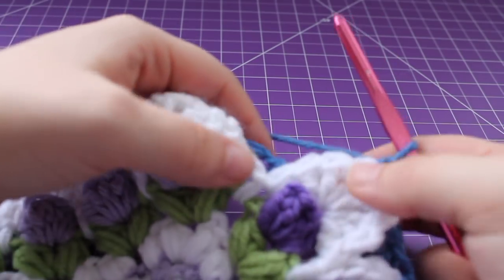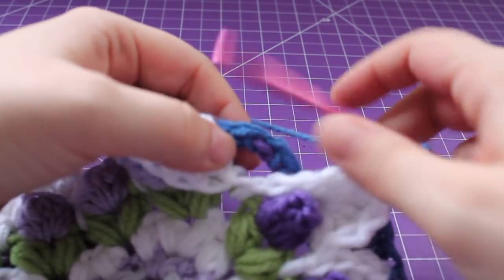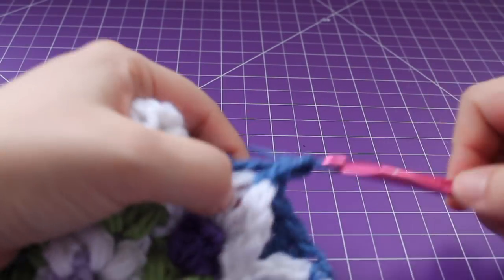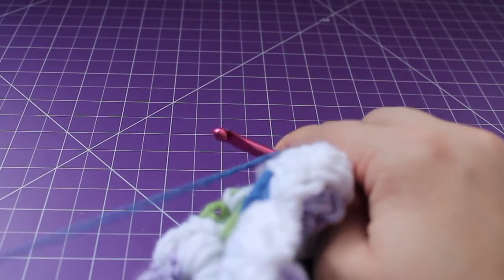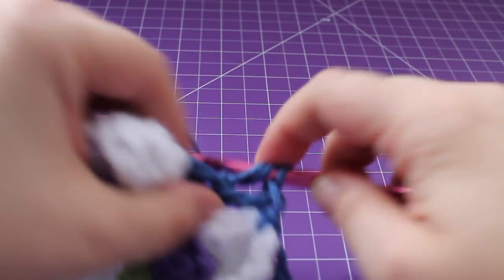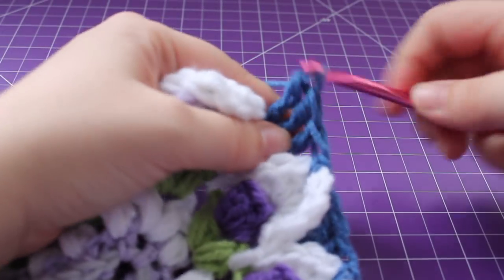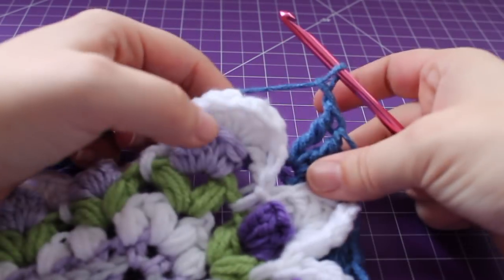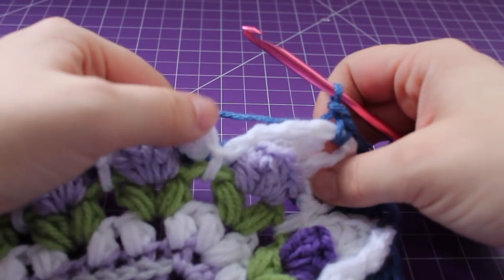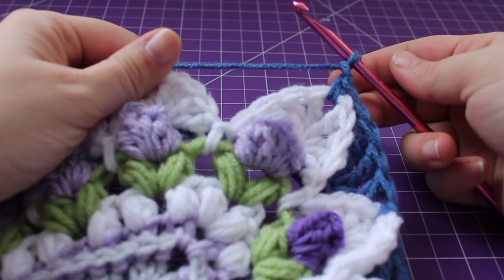Here we are at the corner. I just finished with a single crochet in the last double crochet shell chain space. We have these two single crochets in the chain six — work three triple crochet in there. Then chain one, single crochet in that chain space between those triple crochets, chain one. That's the repeat for the round. Continue repeating that around and I'll meet you at the end of the round.